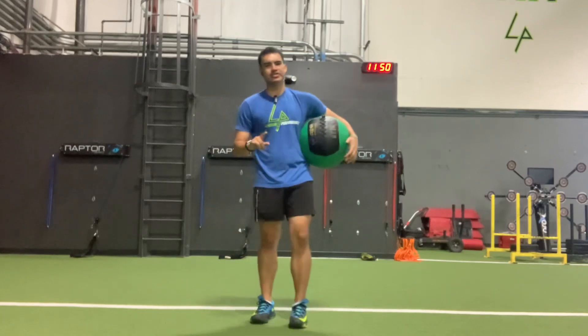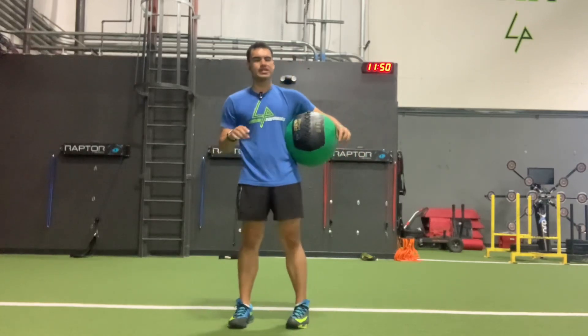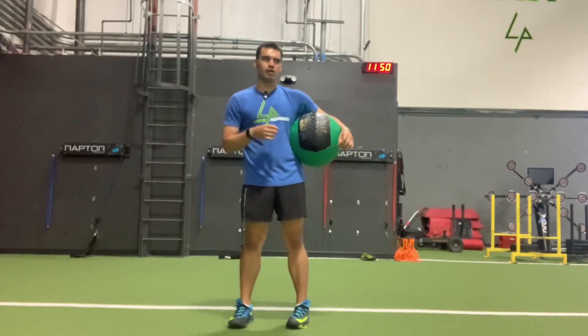All right, so we're going to have two variations of the Med Ball Slam.